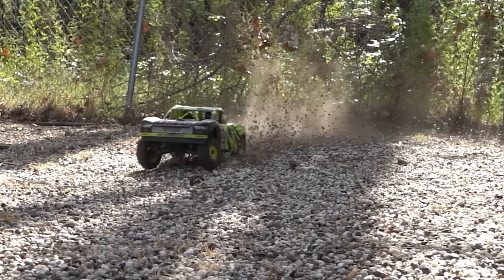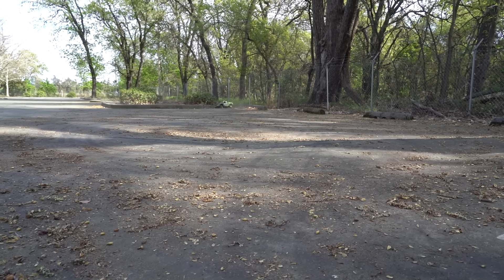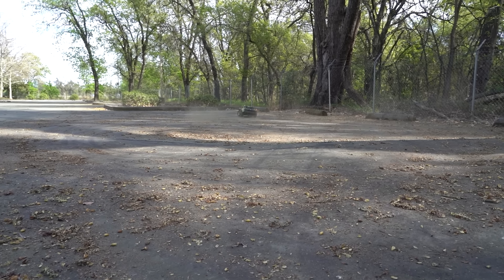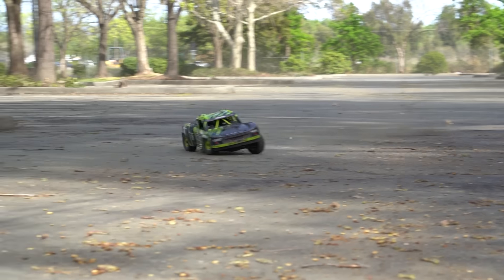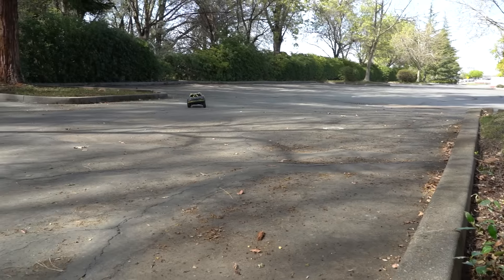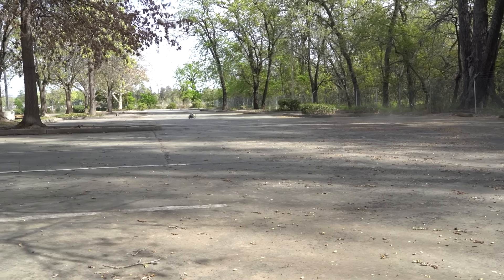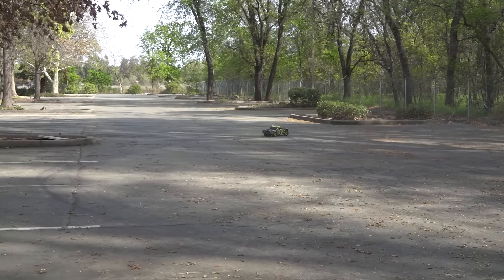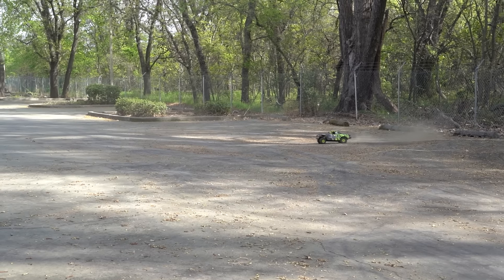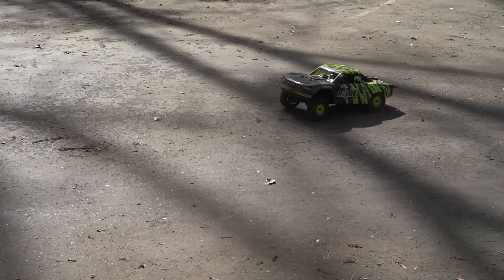The truck swings around pretty easily even on a pavement parking lot surface. Our lot had a lot of loose tree debris on the surface, which made for tons of power sliding and lots of high-speed aggressive driving without worrying about traction rolling. Wheelies aren't even a concern because the Mojave isn't designed to wheelie, so staying on the throttle longer and harder is promoted and rewarded in how fast those tires and motors spool up — and that awesome scream it makes.